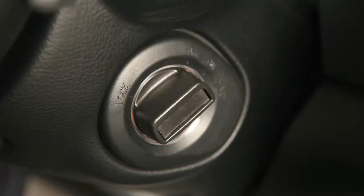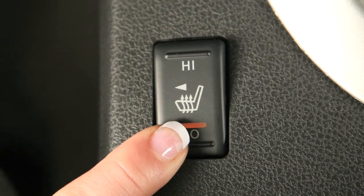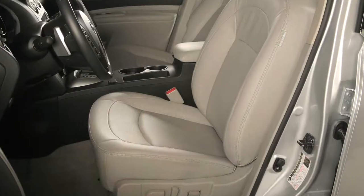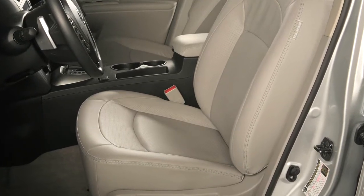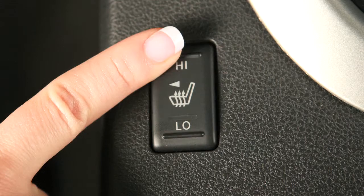With the ignition on, push the low or high position on the switch and you'll see an indicator light come on. When the seat is comfortably warm, and always before leaving your vehicle, be sure to turn off the heater switches.